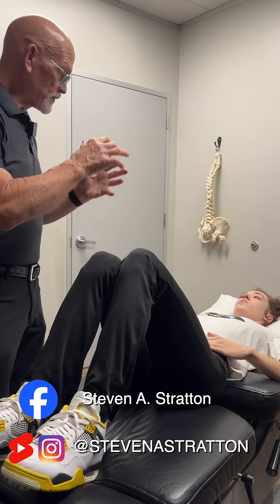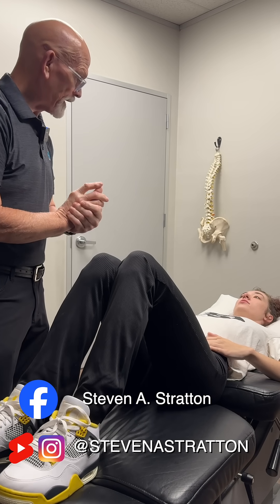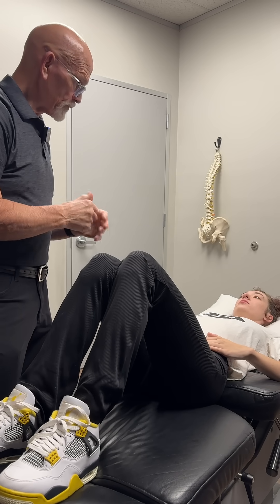The key is we want to get you strong in all three planes, and then you're going to have less problems with your joints.